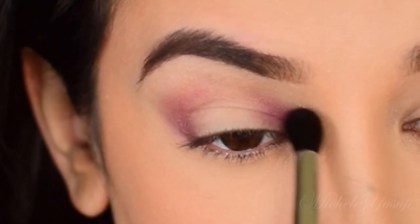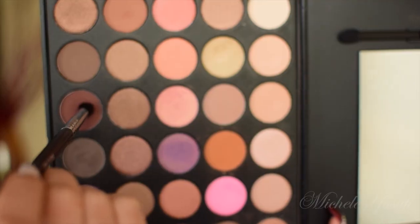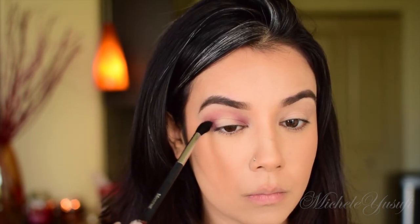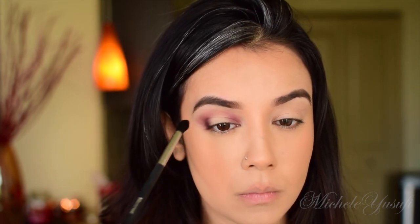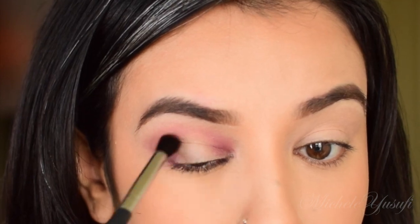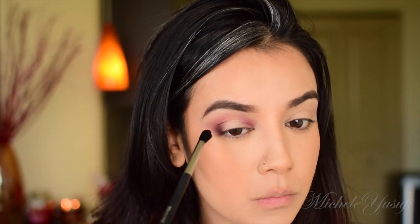Using that same Morphe brush, I'm going into the darker purple and into the browns to create a little bit more depth and dimension so we can get that nice 3D effect. As you can see, this brush is doing an amazing job keeping the color right below the crease — that's where you want to keep the darkest shades whenever you're doing a smoked-out eye.